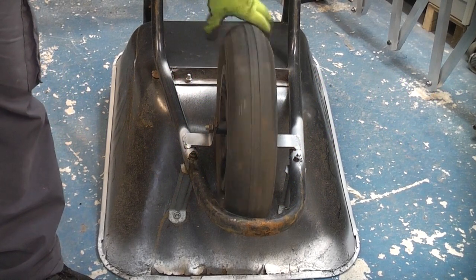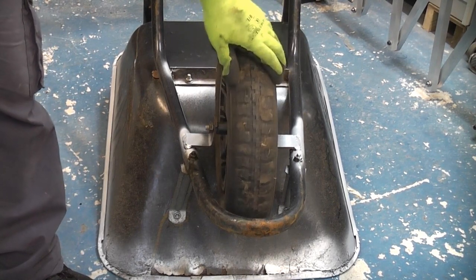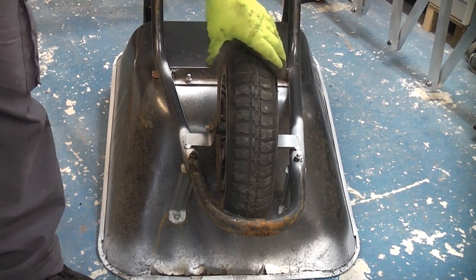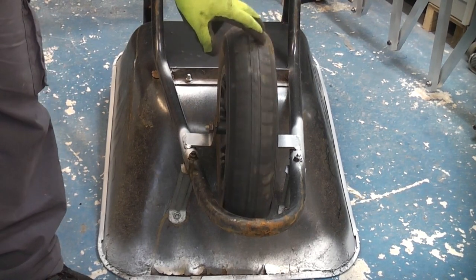As you can see, this wheelbarrow has seen better days. The tire has actually punctured, so what we're going to do is replace it with a new tire. You can actually buy a brand new wheel with a puncture-proof tire — I got one off eBay and it was about £13 delivered.